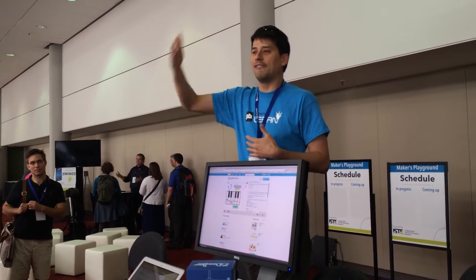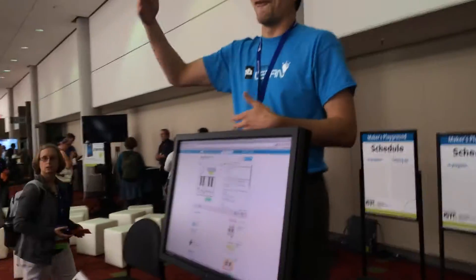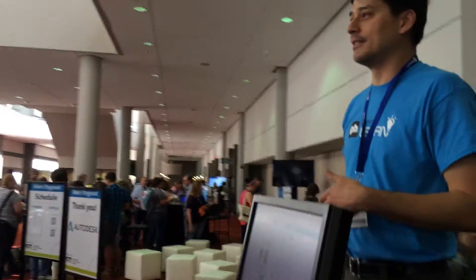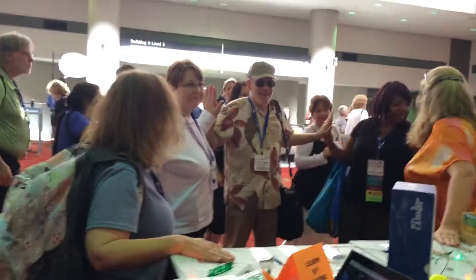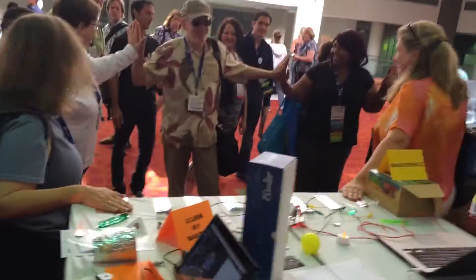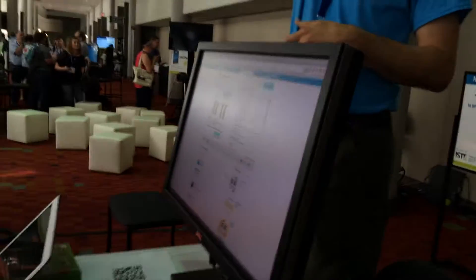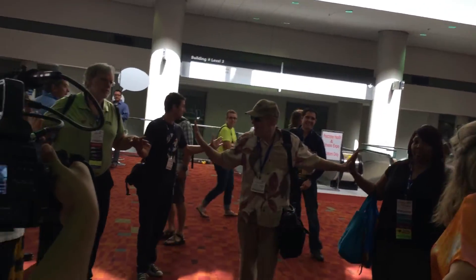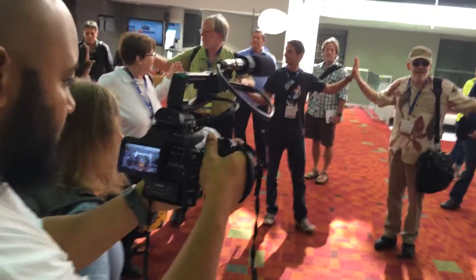The record right now is 11. Can we beat 11 people for the ISTE 2014 Makey Makey piano record? You need two hands. Dampen your balls — don't lick them, grab your water bottle. We counted: 1, 2, 3, 4, 5, 6. Come on, guys, join in. We reached 7, 8, 9, 10. Come on, let's get some more people in here — the record is 11.